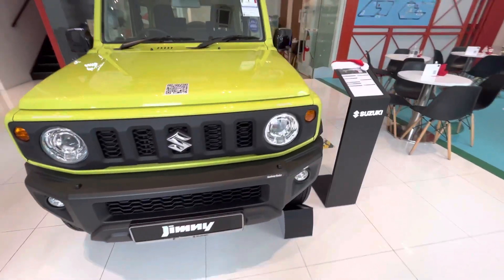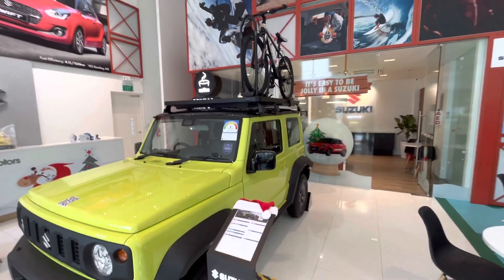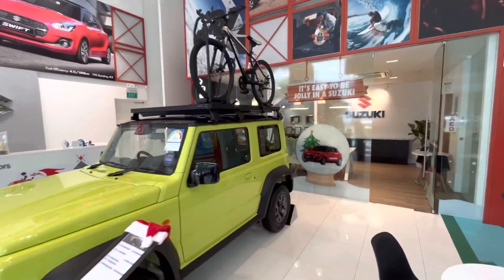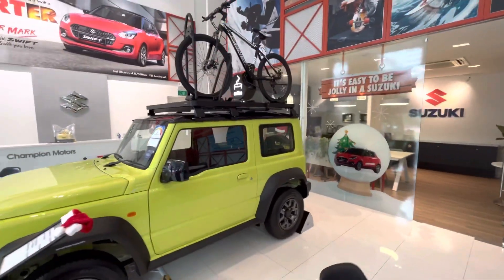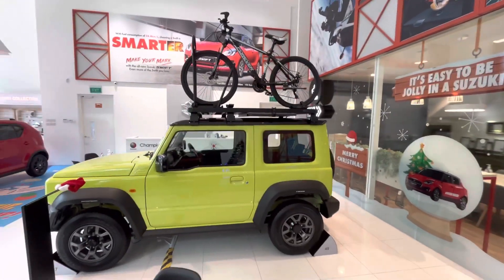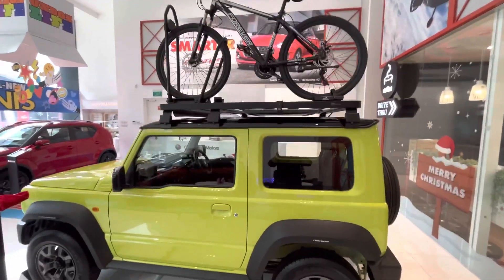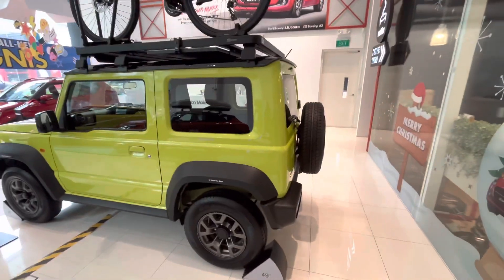I want to know how you feel about the launch of the Suzuki Jimny. Let me know in the comment box what changes you would want. Share this with your friends and subscribe to the channel. I'll see you in the next video.